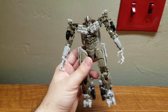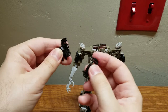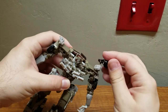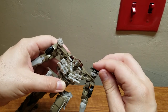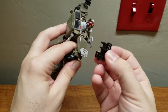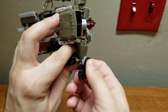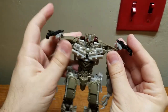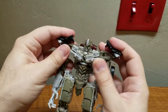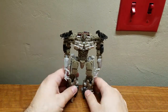Then take this piece, break it apart, slide it, and plug it into each respective shoulder. I actually prefer having these pointing up since they're on ball joints. And there we have it - Dark of the Moon Megatron!